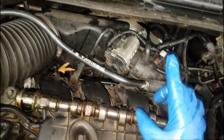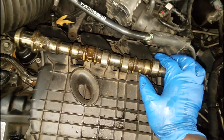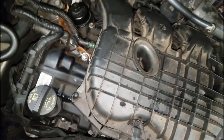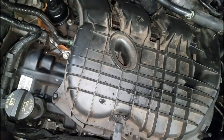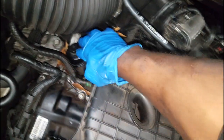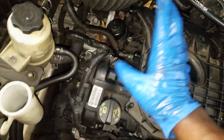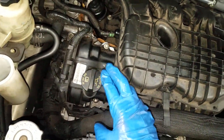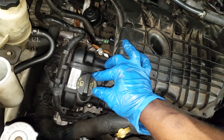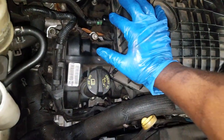I replaced the one lash adjuster on the bad rocker arm. So Victor, it's running now. I will say it did tick in the very beginning, but as you know the oil has to get up to the valve train - that's normal. And speaking of oil, please change your oil and filters. I did use what Chrysler recommends as far as oil - I go by the owner's manual or the oil cap.